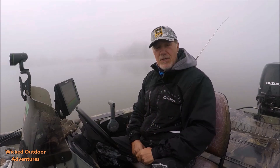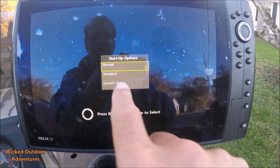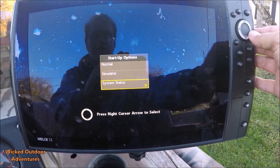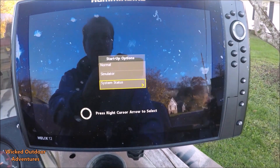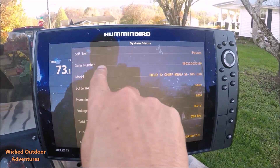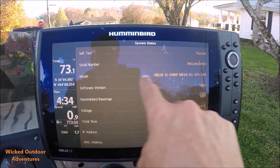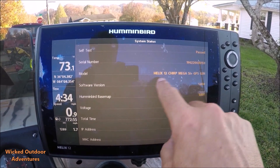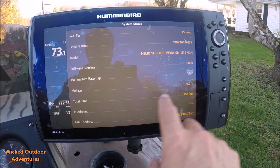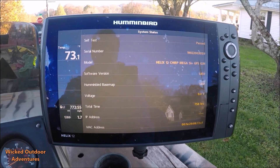The first step: turn your unit on, go to your system status page, and see what version of Humminbird software you have on your Helix unit. My unit has the current 1.8, but there's a new one out now, the 2.2. So I need to update my fish finder.